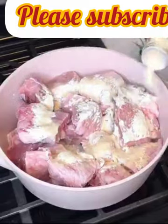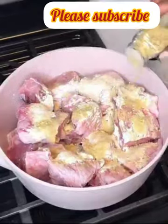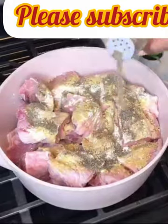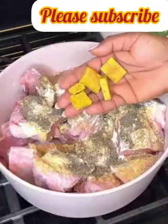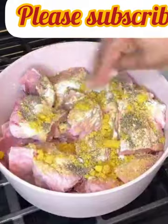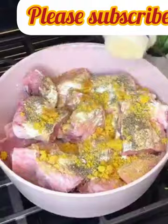I've gone in with some onion powder, garlic powder, ginger powder, black pepper, chicken seasoning, and some all-purpose seasoning. I also added some curry and thyme — not sure why that clip disappeared, but yes, I added some curry and thyme. You want to season this with your everyday spices basically.